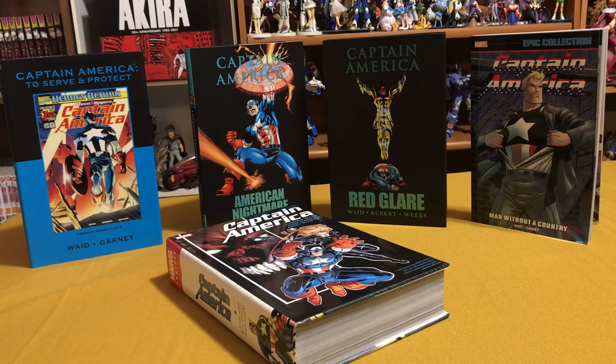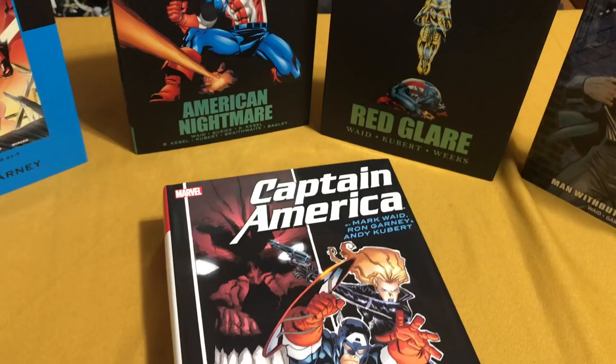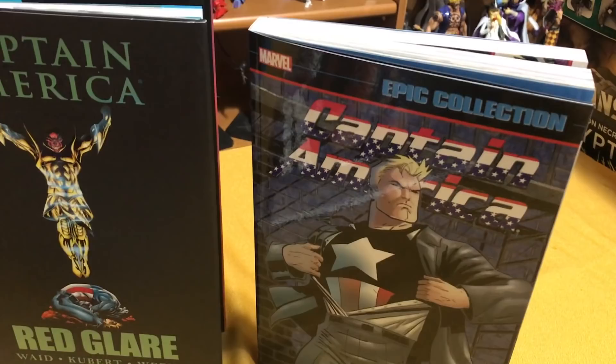As stated in a previous episode of Omnibros, I'm the guy that kind of double dips — sometimes dips three times. In this case, I've dipped into this story four different times: the original comic book, the Marvel Premiere card covers, and the Epic Collection that came out just last year. And now this book. So what's the difference, you ask? Let's find out what this book has in here.